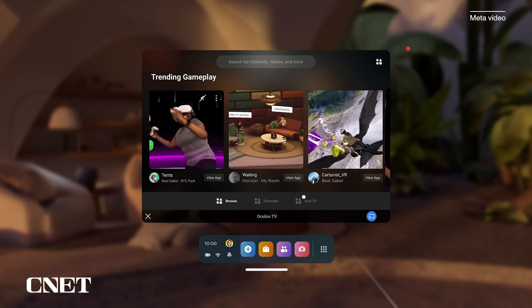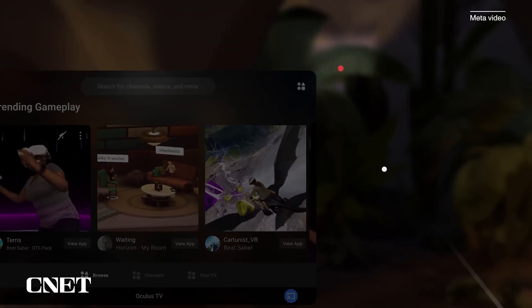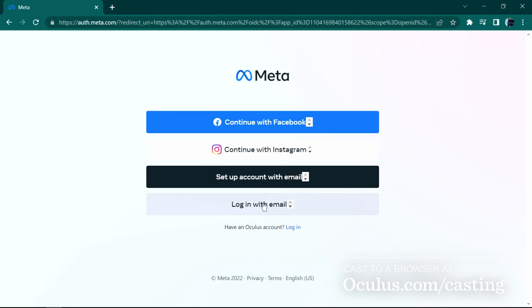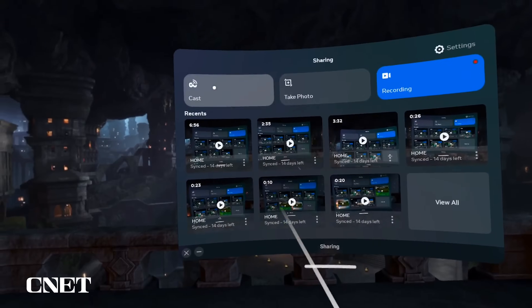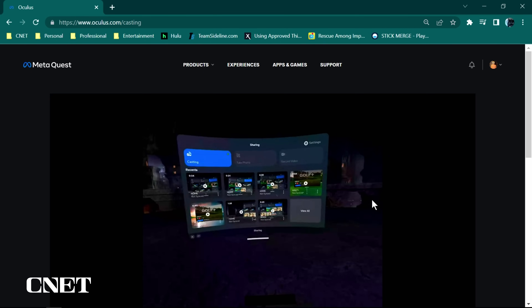While you're casting, you will see a red dot of light letting you know that someone on the outside of the metaverse is watching you. You can also cast your MetaQuest headset via browser by going to oculus.com/casting. Once on the site, sign into your Meta account, start casting, open the menu, select Cast, then select Computer.